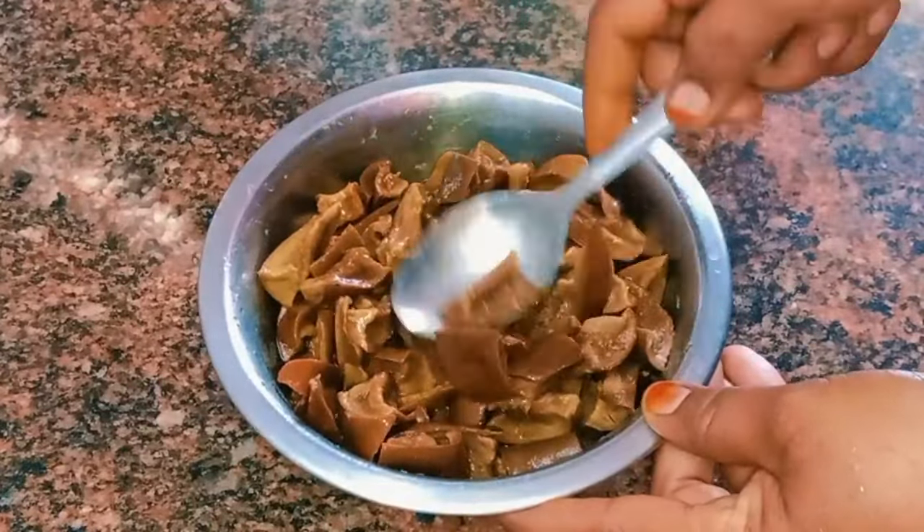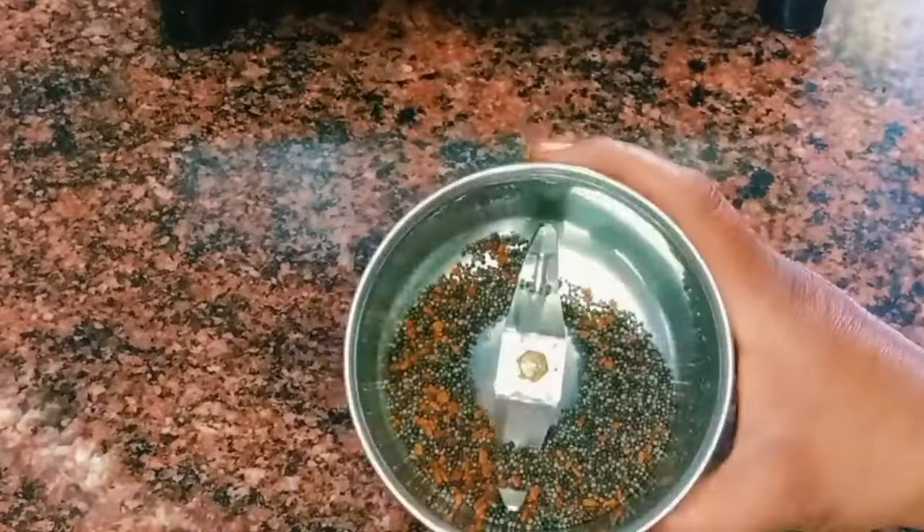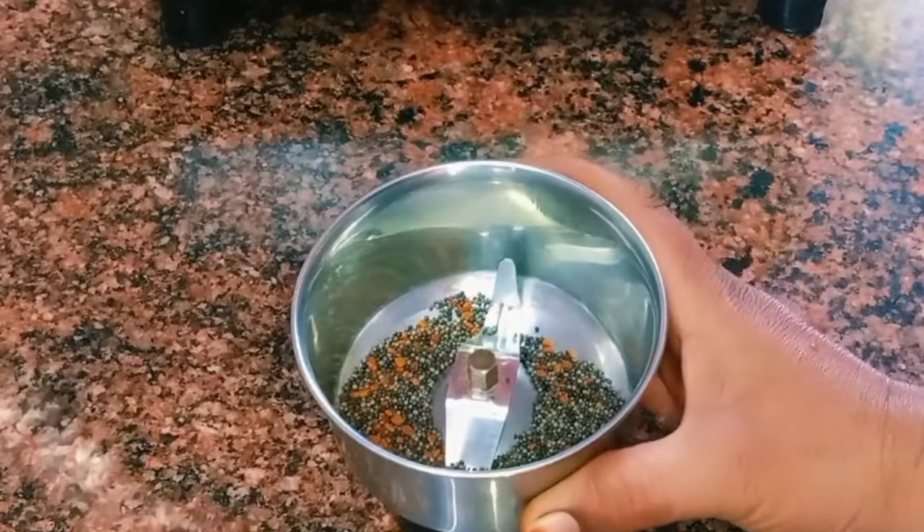Make the powder in a very good taste. Make the color change and add the color. Make the powder in a fine powder.